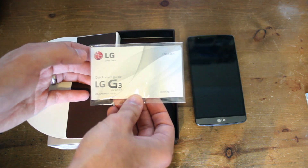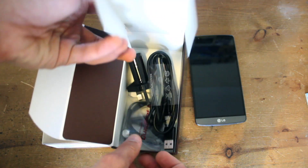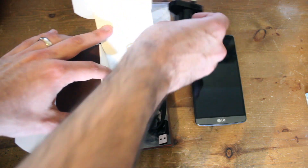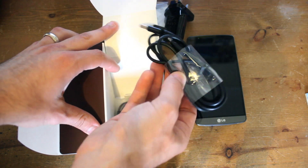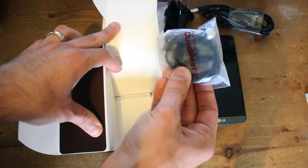We've got our quick start-up guide here, which I think we'll need to work out where to put the SIM. If we dive further into the box we've got our charger plug, the USB cable, and a pair of earphones as well.